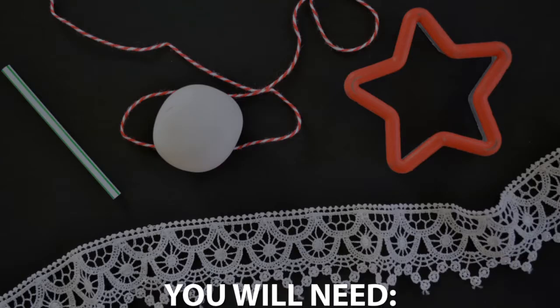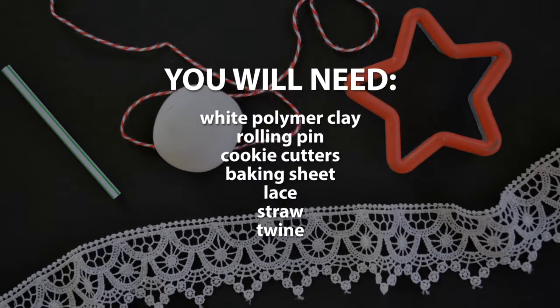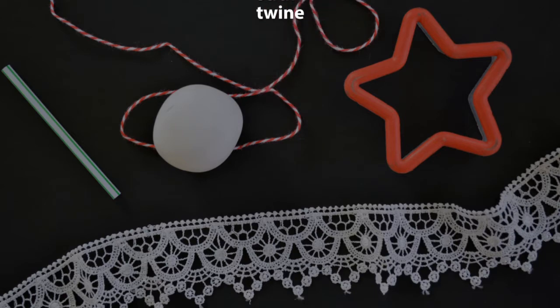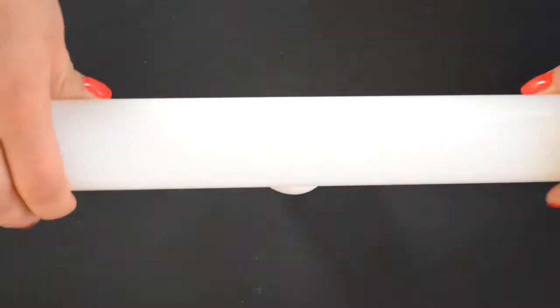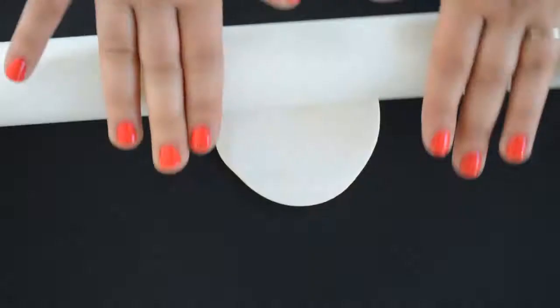Here's what you'll need to make my embossed clay ornaments. Start by rolling the polymer clay out just like you would roll out Christmas cookie dough. I rolled mine very thin, but you can make yours thicker so your ornaments are a bit sturdier.